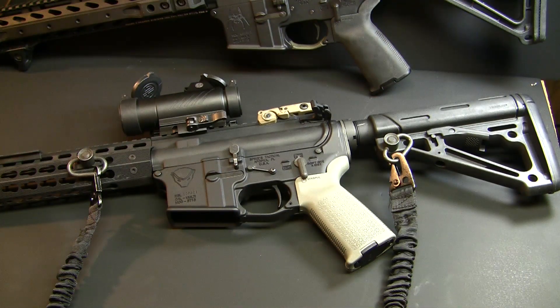One of my friends, who hopefully will be making appearances on here, owns a Velocity Trigger — the same one that I ended up purchasing. It is the 4 pound model. I don't have a trigger pull gauge, but I'm pretty confident that these things leave the factory set at 4 pounds.